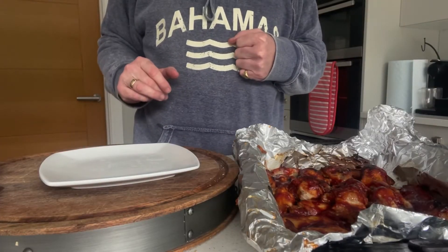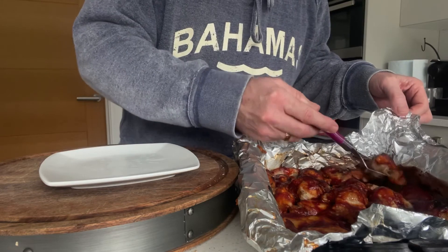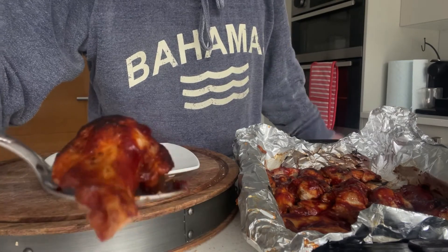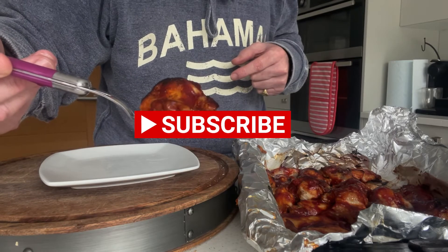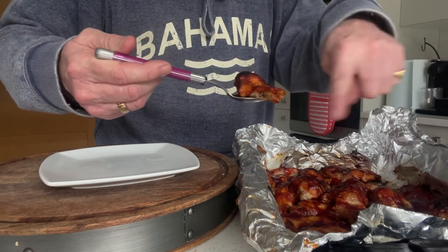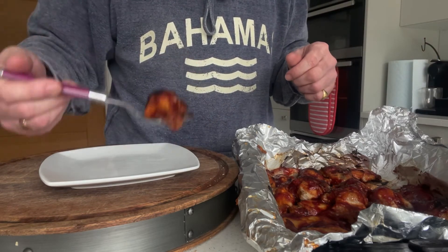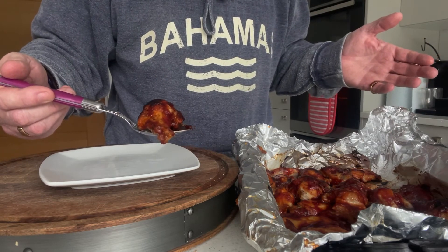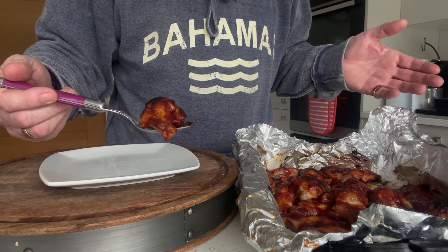I checked them after 10 minutes and at 15 minutes they are absolutely perfect. You can see this is the way I like them, with just a little bit of charring starting on the outside and the sauce has dried in, which is great. They're going to be quite hot so be careful. If you want to barbecue these then rather than putting them back in the oven you could barbecue them once you've put the sauce on, which would be delicious. You can eat them cold too — just pop them into an airtight container in your fridge and they'll keep for a couple of days. Or reheat them in an oven for 10 minutes just to warm them through.